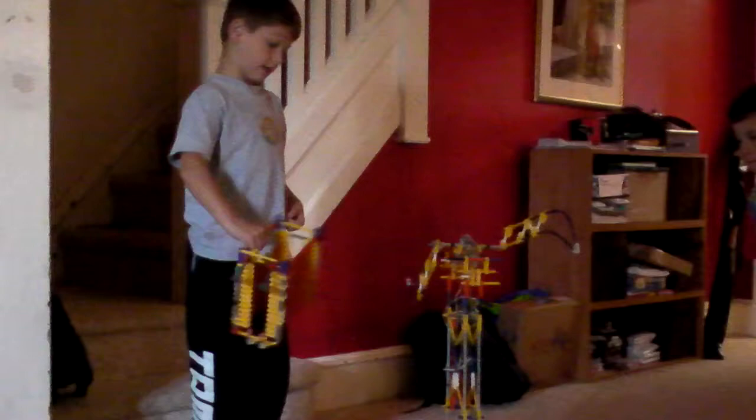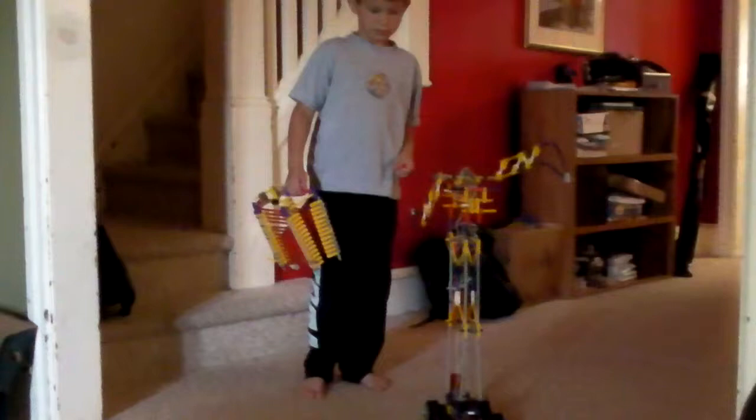Why don't you bring it over here so we can see it close up. Okay. That's good. We can move that out of the way. Good. Very well done.